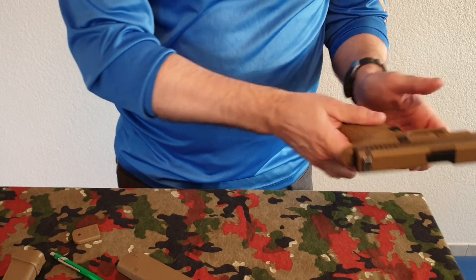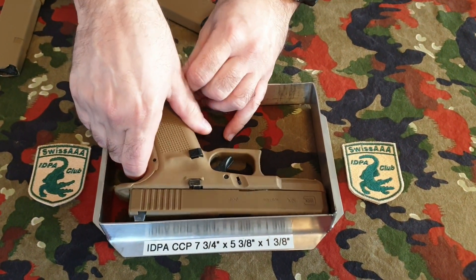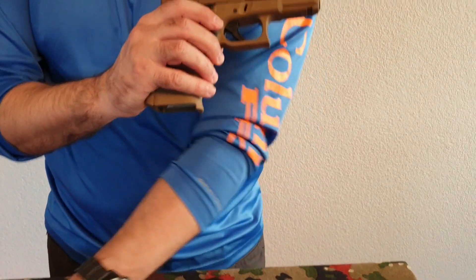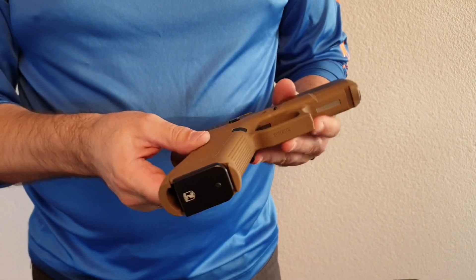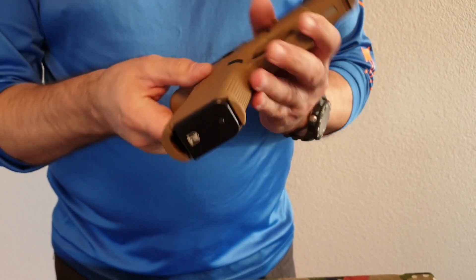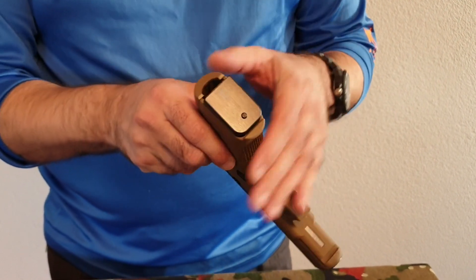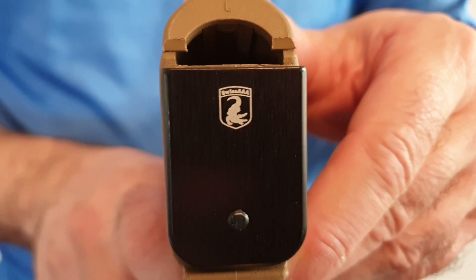We put it in the gun and now the gun will actually fit the CCP IDPA box. Once you replace the original magazine base pad with the new one, it looks pretty nice and fits the gun perfectly. It's made of high-strength aluminum — the highest strength available — hard anodized, with a small laser-engraved Swiss AAA logo on the bottom.